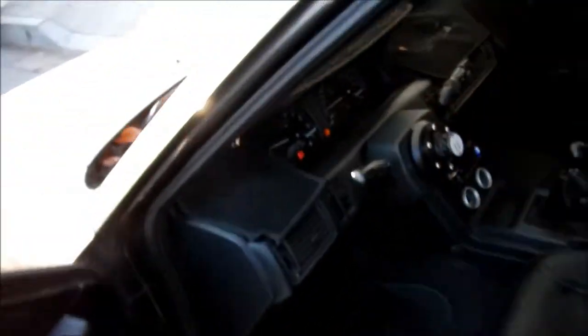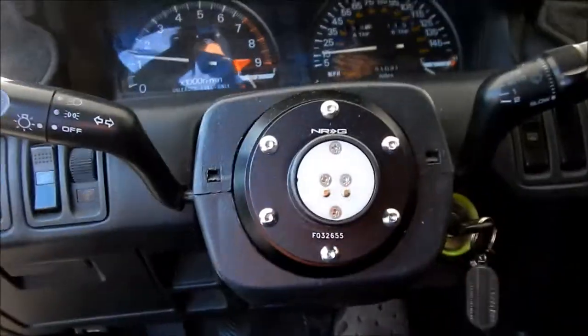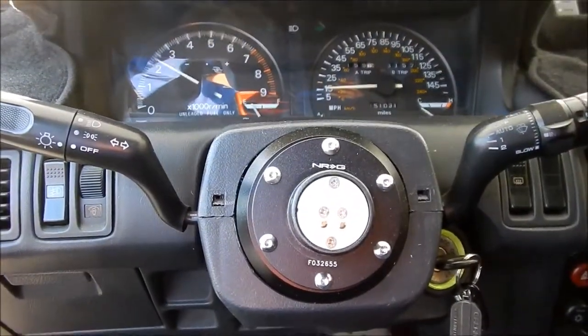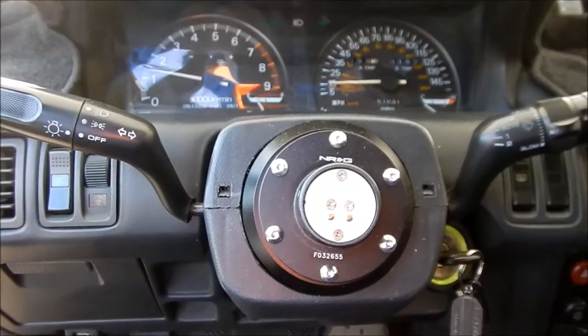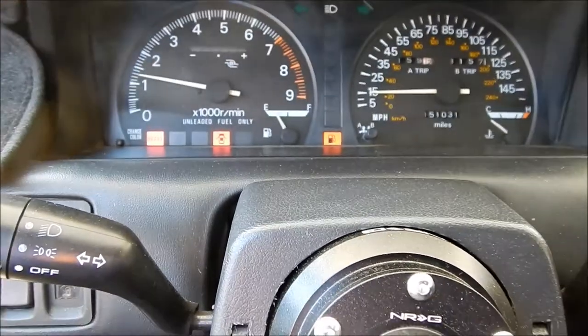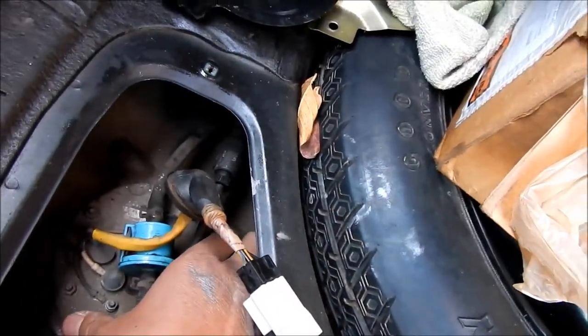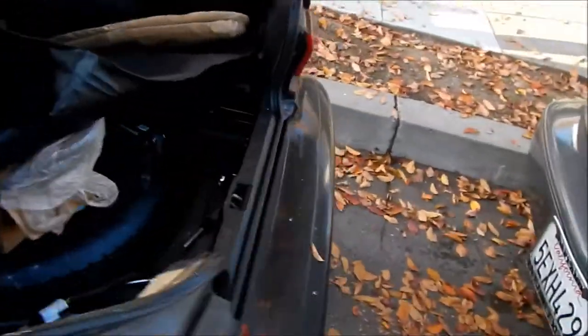Let's rev it. The low fuel light is on — that's not good. The low fuel light indicator is on and I don't think it's that low on fuel, so I may have done something wrong.